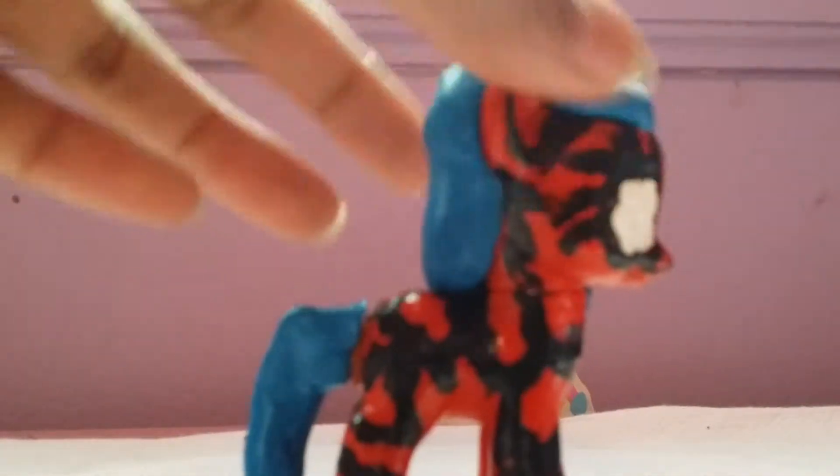Spider-Mare! Spider-Mare! You see right there it's orange because it got burnt. The Mod Podge burns in the oven - that happened to Pudding Curl pony too. I put stripes around it and I forgot that Spider-Man has blue.